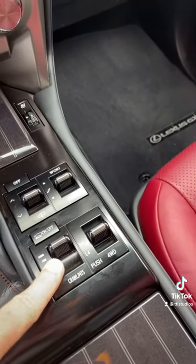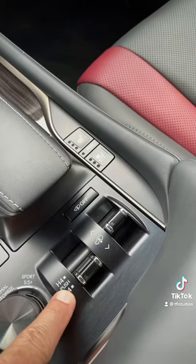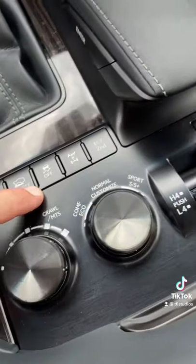For overlanding, the Lexus GX has a low range, crawl control, air suspension, and a lockable center diff. The Lexus LX also has all-wheel drive, low range, air suspension, crawl control right there, and a lockable center diff.